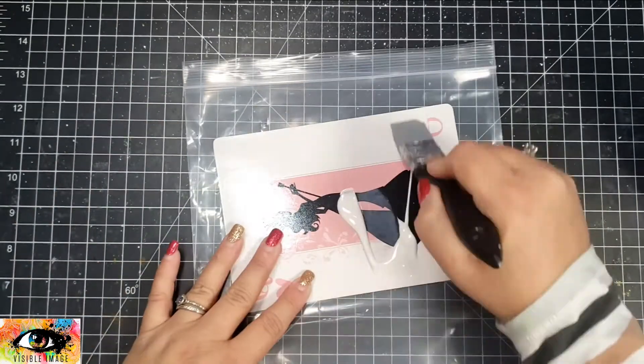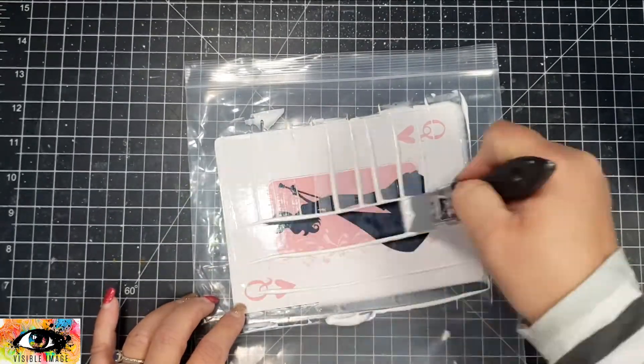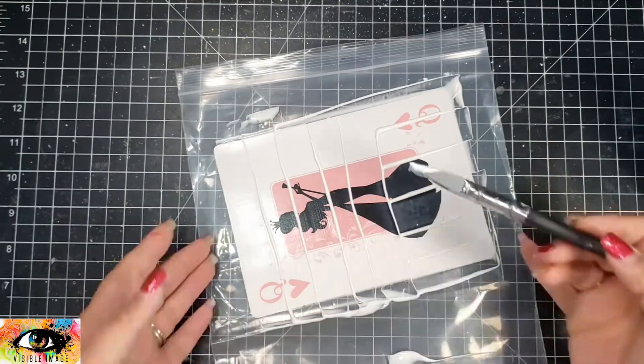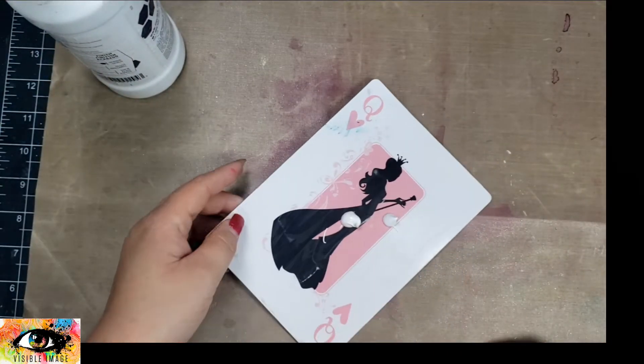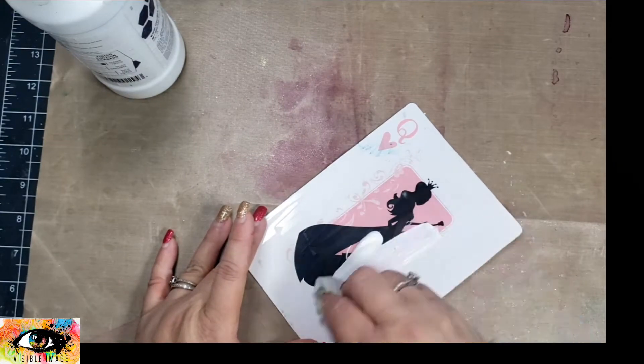I wanted to prep the surface so I could work with them. I wasn't sure exactly what I was doing for the background, so just to make sure I didn't ruin the card, I went ahead and prepped with clear gesso first. Once that dried, I took an opaque white gesso for the middle portion because I didn't want that portion to be seen.